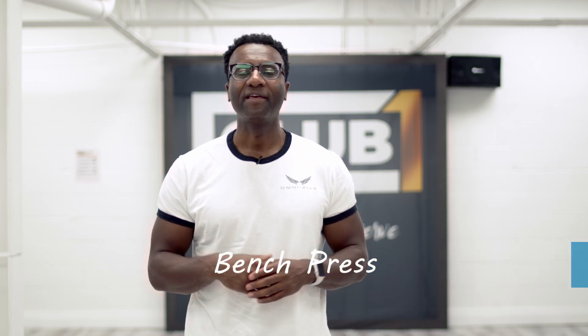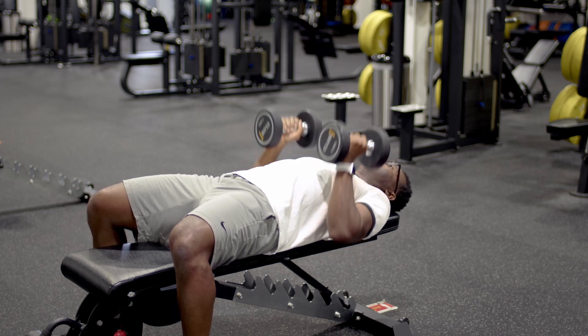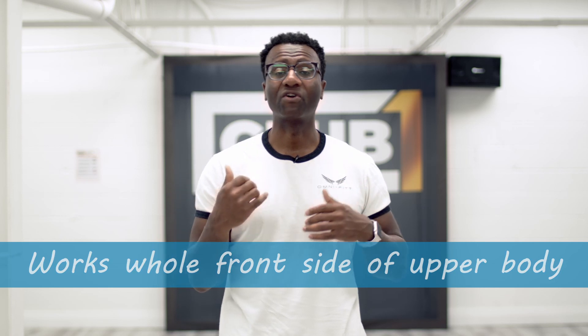So when it comes to pushing for seniors, we want to do a pushing movement, and a great one is a bench press. As you see me doing right here, lie on your back, find a bench, find a chair, find something you can put your back on, or use the floor if you don't have any of the above. Take two weights where you can do about 12 to 15 reps and push right over your chest. The great thing about a bench press is it works your pretty much your whole front side of your upper body — your chest, your arms, your shoulders. So when it comes to pushing, do a bench press.